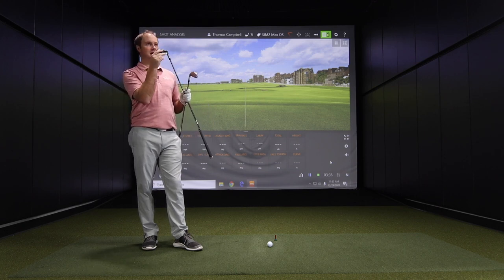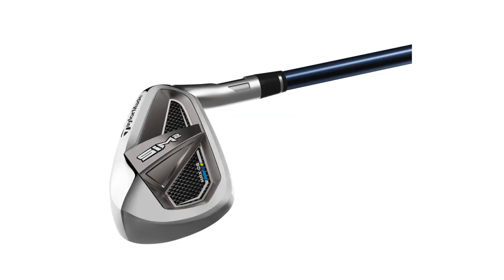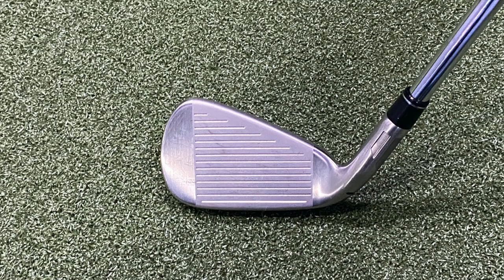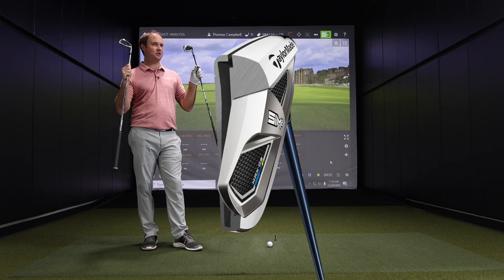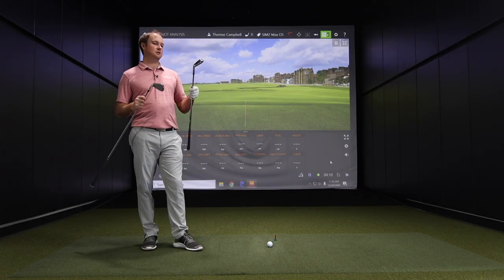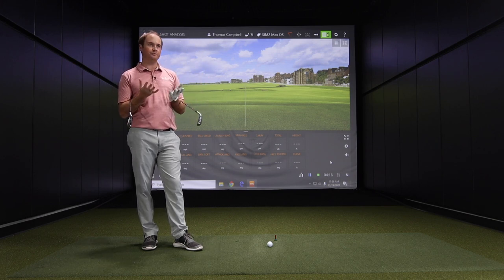I'm noticing on the back here this kind of cat-back design on the SIM Max OS. You can't see it at address, but you know it's there. A lot of manufacturers the last couple of years have started pushing things into the back of the club as a way to really help the player out. Technology is here to help the player — maybe not supposed to look great on the shelf, but at address it still looks nice and clean.